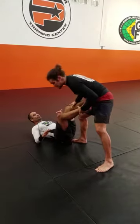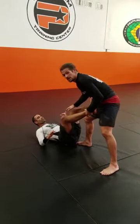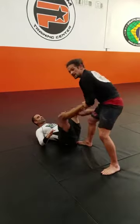Another nice thing about this takedown is I can finish standing, so for MMA and for Jiu Jitsu you're ready to attack, you're ready to pass the guard.